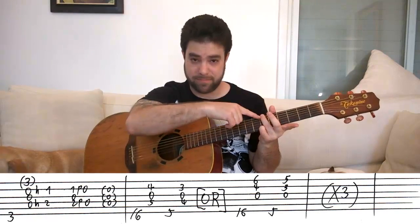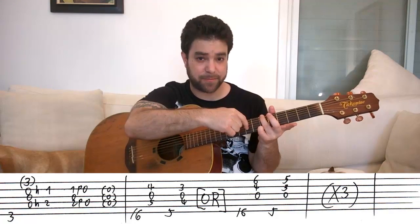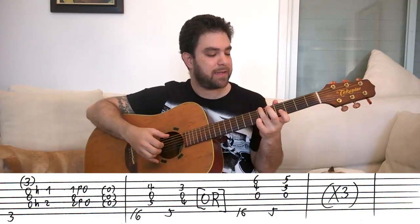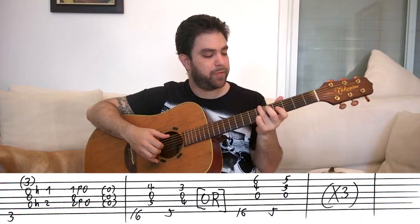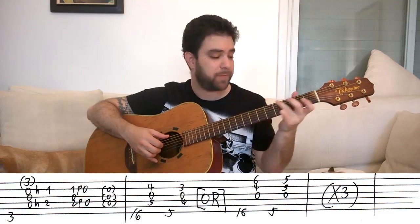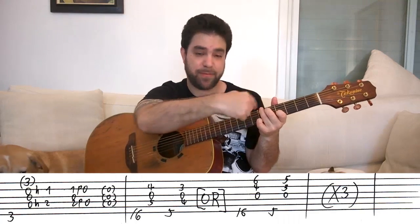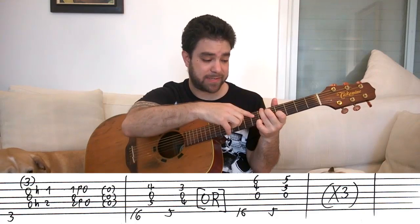On the sixth string. But leave your pinky on the E string and slide it to six as well — you're gonna need it. And while you slide, put fingers one and two back on strings two and four. And you end up with the full shape. Practice that.